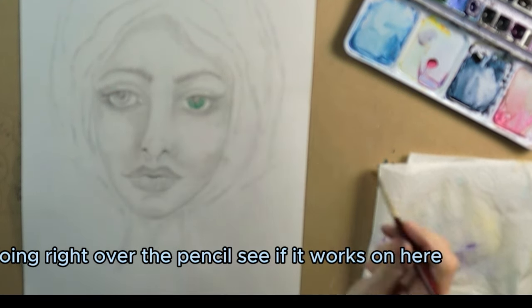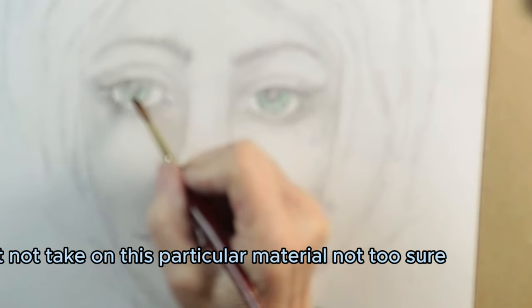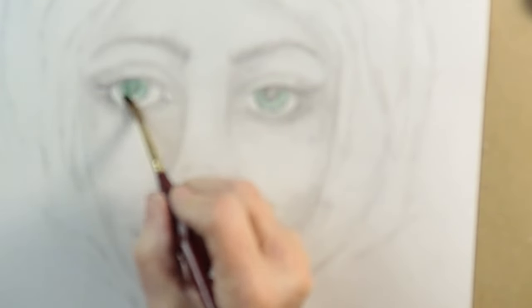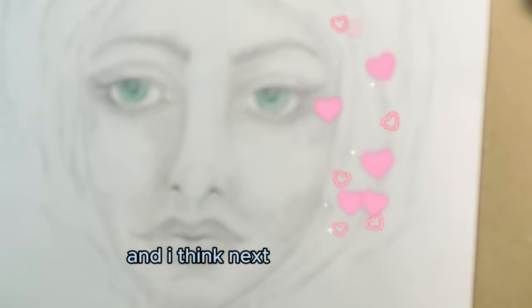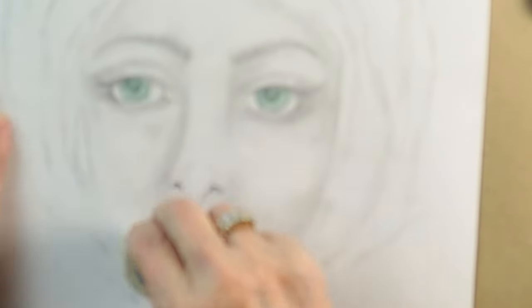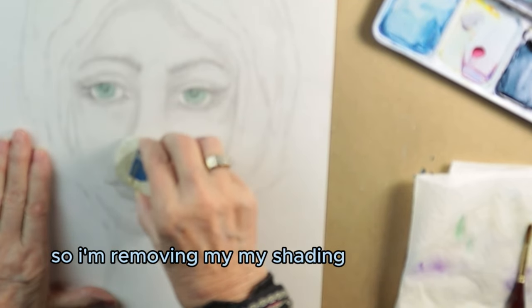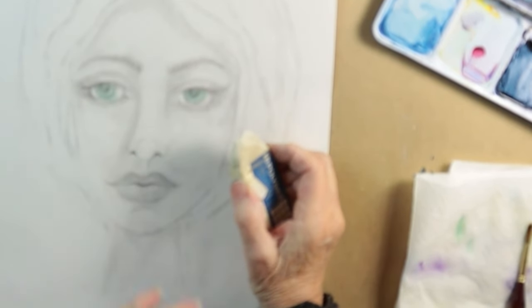Let's start with the pencil and see if it works on here — might not take on this particular material, not too sure. I'll just go over the whole eye. I'm taking off some of this pencil, removing the shavings.